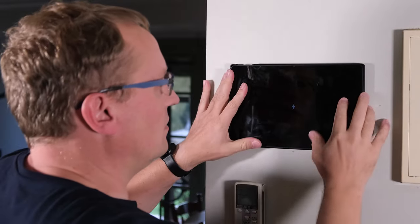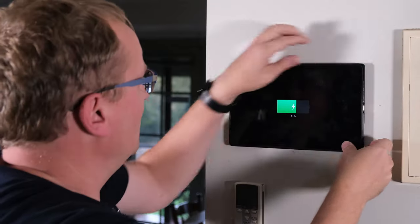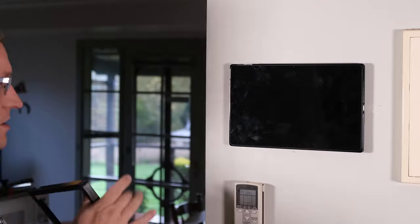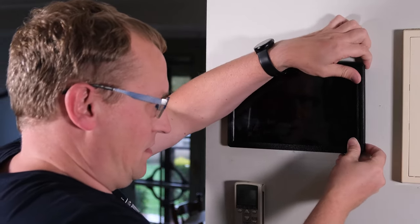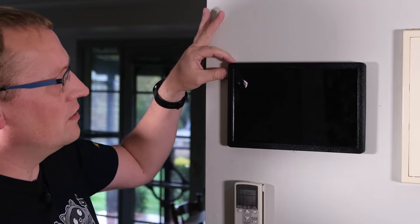There we go — the tablet powers on and shows the Lenovo logo. I did have to take the drill out again because I messed up one of the holes for positioning, but all good. Now I'll go and install the other two, show you those, and then we'll do some dashboards.